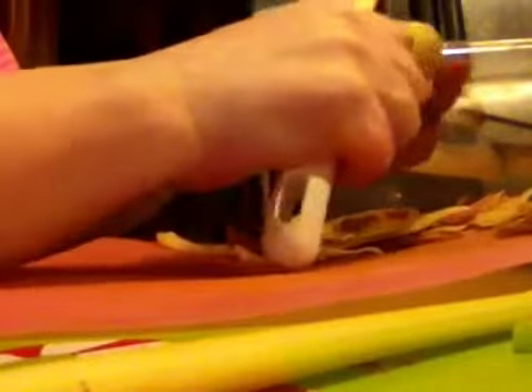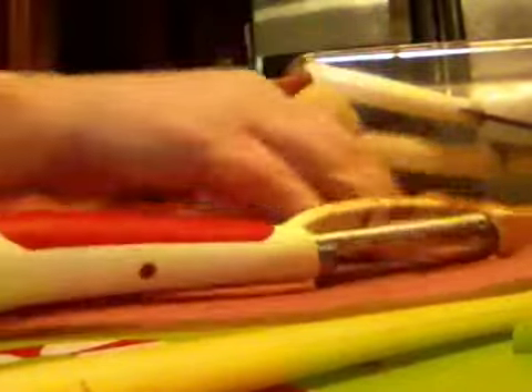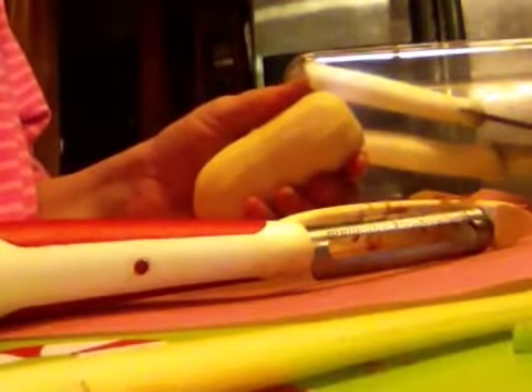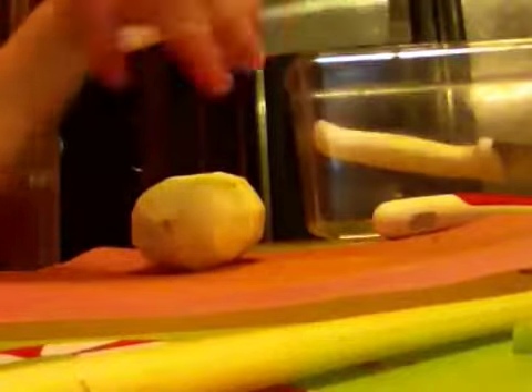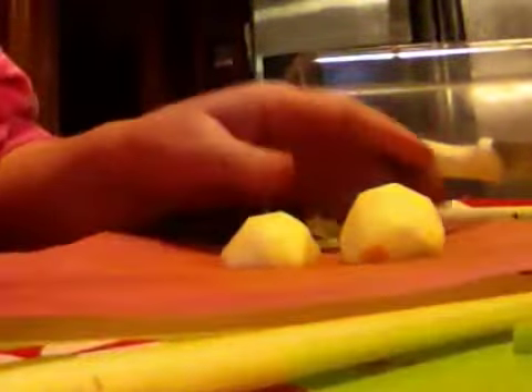Peel one potato. One potato at a time. This is not one that you can do assembly line style where you do a whole bunch of them and then go to the next step. These ones you really got to do just one at a time. Cut it in half, cut the half in half, and then chunk it into bite-sized pieces. That's all there is to it.